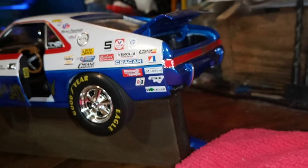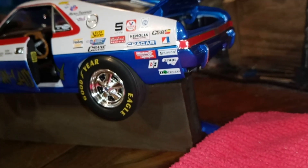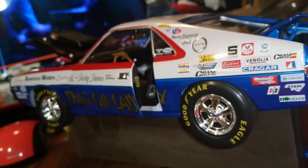It's probably about the best picture I'm going to get. I took the lower valance off the back — I don't know, it just looked funny.